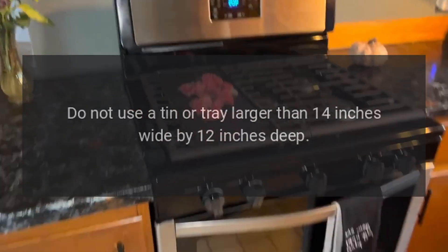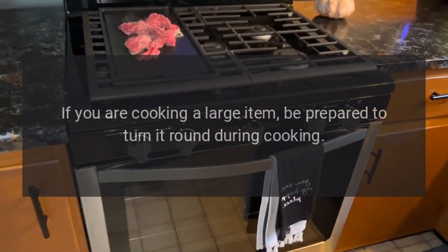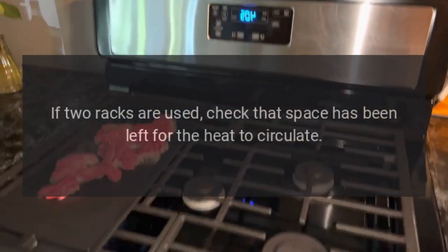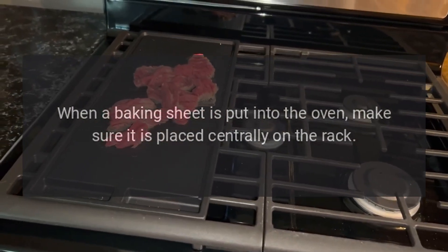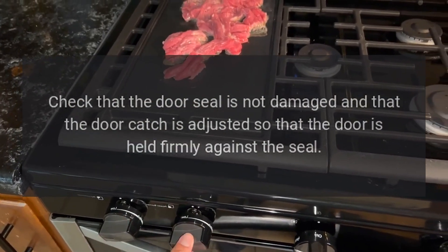Do not use a tin or tray larger than 14 inches wide by 12 inches deep. If you are cooking a large item, be prepared to turn it round during cooking. If two racks are used, check that space has been left for the heat to circulate. When a baking sheet is put into the oven, make sure it is placed centrally on the rack.